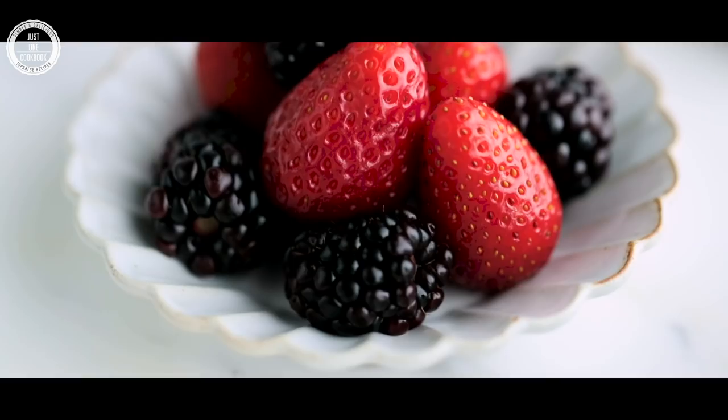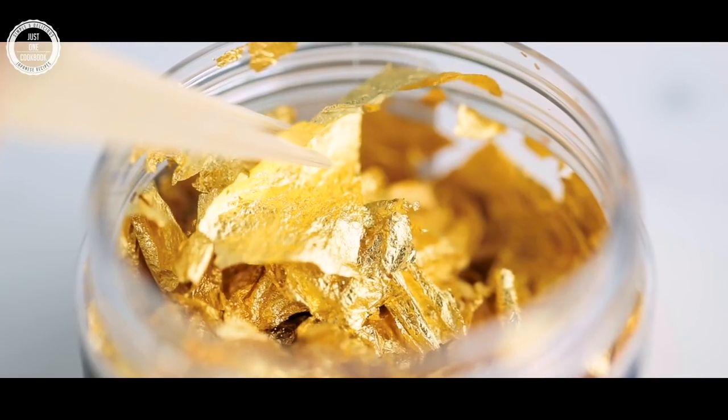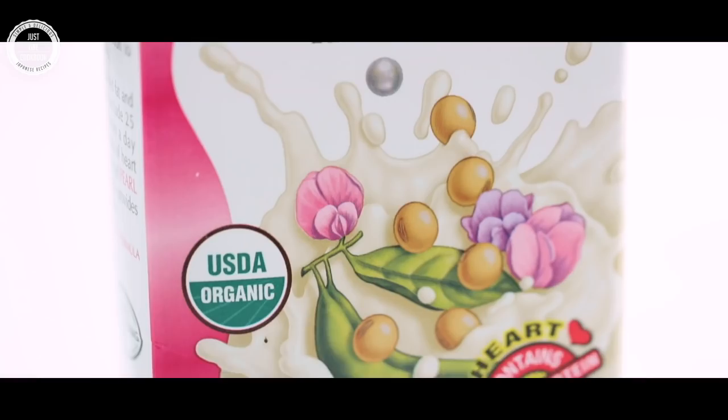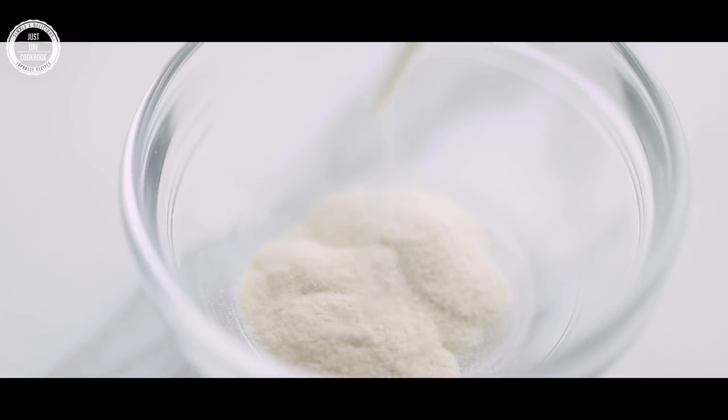Unlike regular panna cotta recipe using gelatin, milk or cream, I'm using vegan friendly soy milk and Japanese kanten powder, or it's also called agar agar. It's super easy to make so let me show you how to put it together.